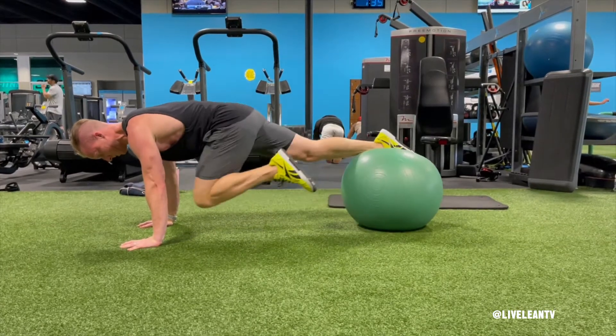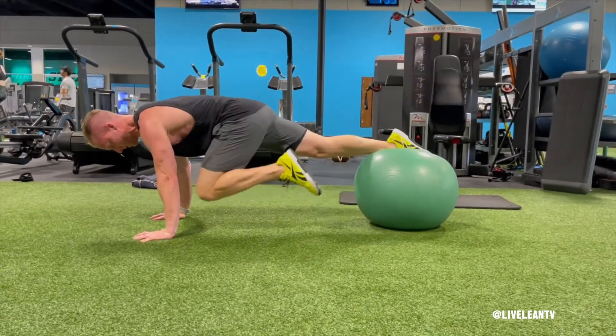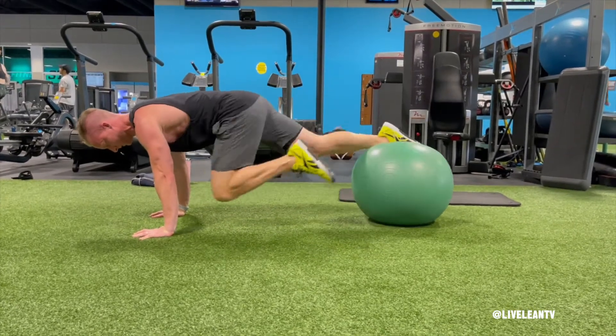To maintain your balance, contract your abs, then under control extend your legs so one foot is balanced on top of the Swiss ball while the other leg is extended above the Swiss ball.